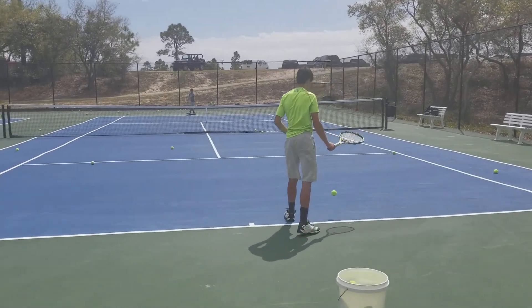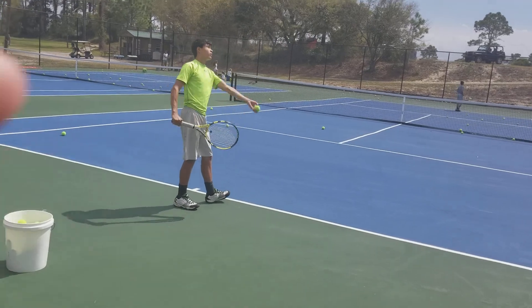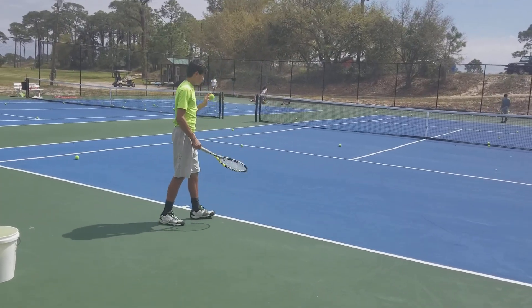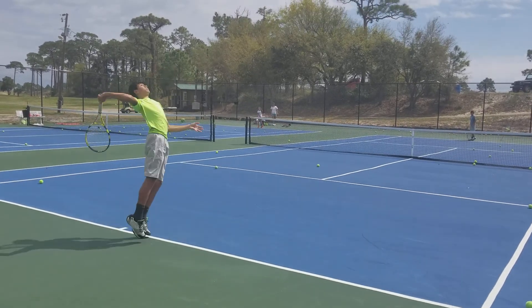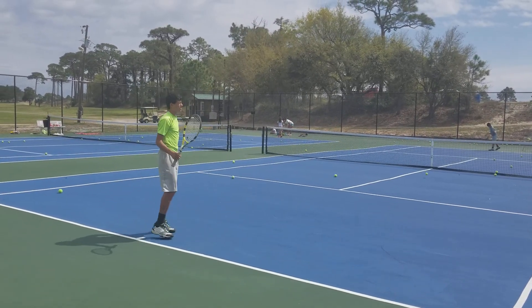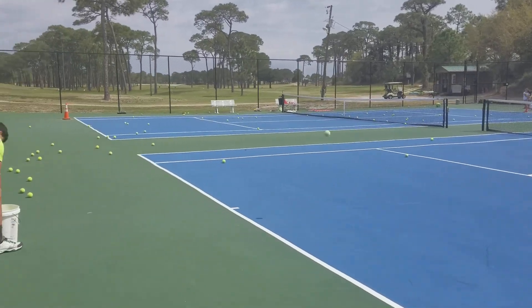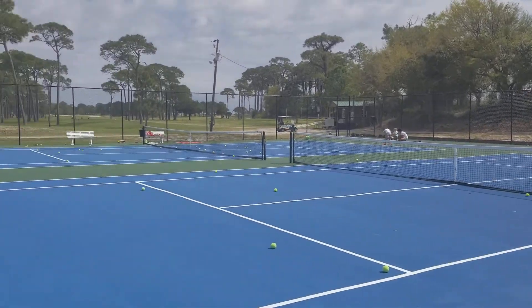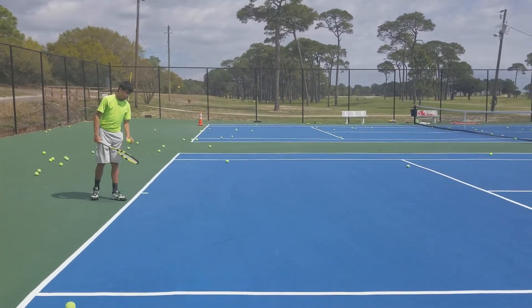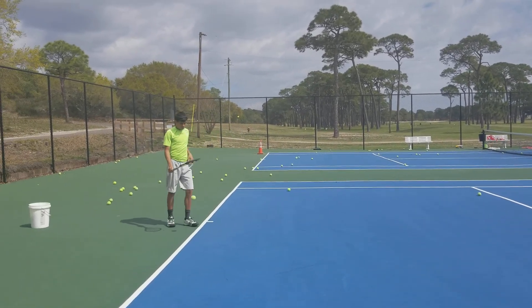That's good stuff. That's a nice serve though. That's really nice. Good job, Chris. It's nice — overall, nice motion.